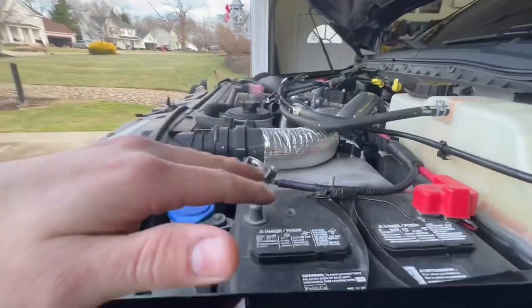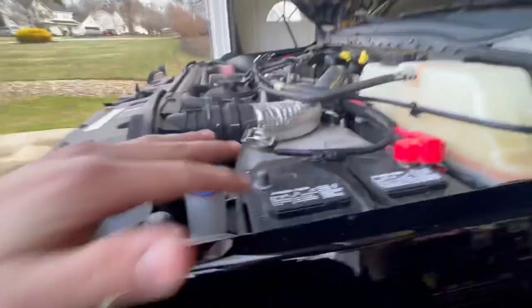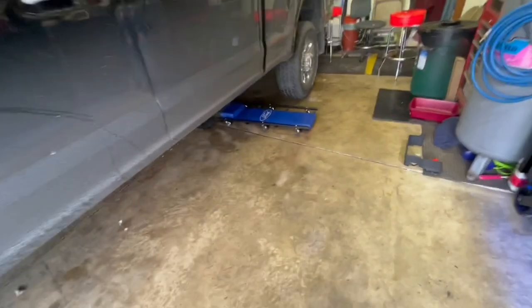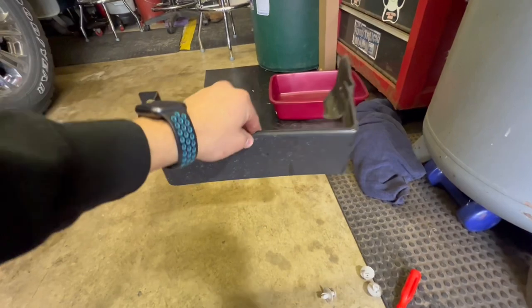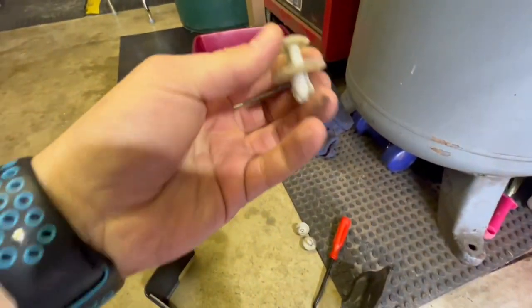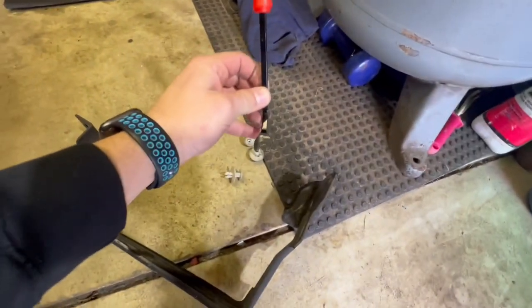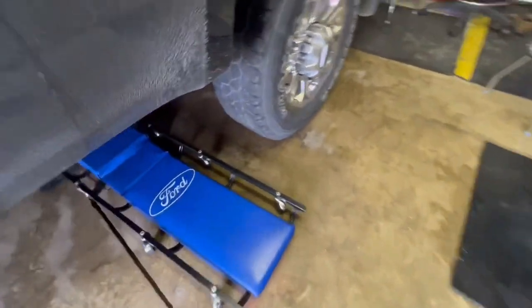First disconnect both negatives on the battery terminals — you're going to want to do that just in case. Then underneath, there's a little plastic cover just in front of where your filter is. All it is is some push-pin tree connectors — there's just three of them. Pop them out right there and that's the first thing, so we'll get under here and show you what we're operating with.